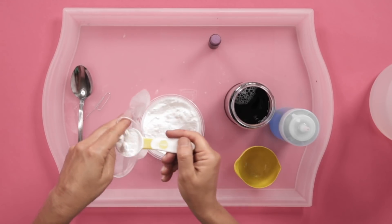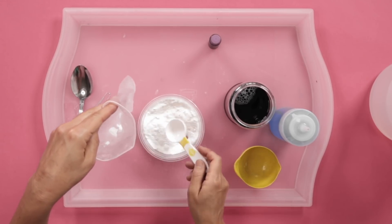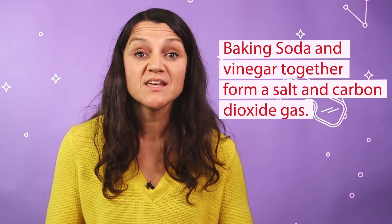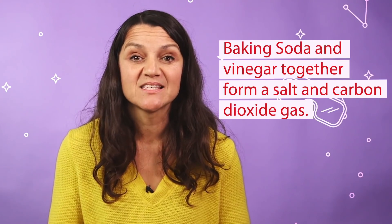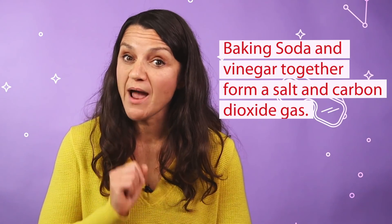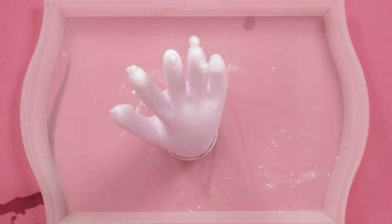We're going to be combining baking soda, which is a base, and vinegar, which is an acid. When these two materials get together, a chemical reaction ensues, forming a salt and carbon dioxide gas. Now, you cannot see that gas, but you can trap it, which is what we're going to do when we inflate our glove to give you a high five.